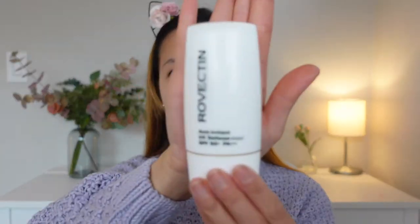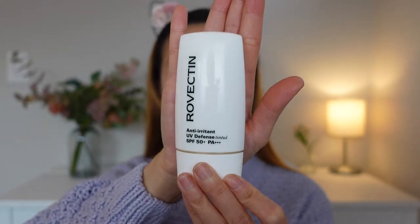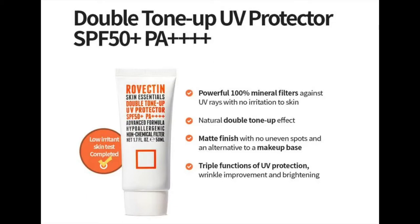Previously, I reviewed a sunscreen also from Rovectin and that one was a bit oily for my skin, so I didn't like it. But the sunscreen I have today is called Skin Decentral Double Tone Up UV Protection, SPF 50 and PA++++.